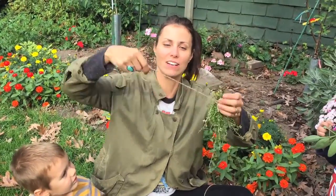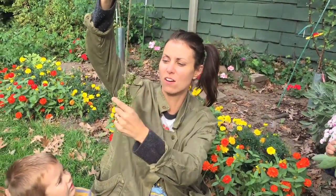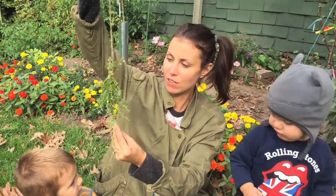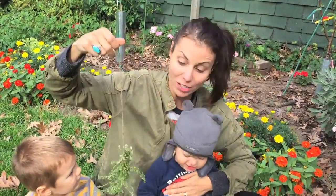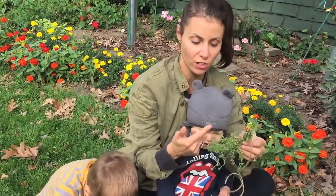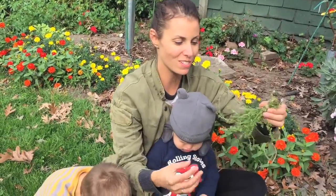For the thyme, I get little bunches and tie them around and hang them too. Once dry, you can crunch the bundle and all the little thyme leaves will fall off. Then you want to contain it in a mason jar or a paper bag and use the thyme all winter long. I'm going to do the same thing for the rosemary — string it up in little bunches — and that'll be great for Christmas dinner or any kind of stews.